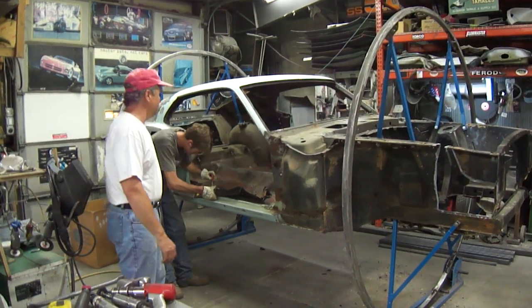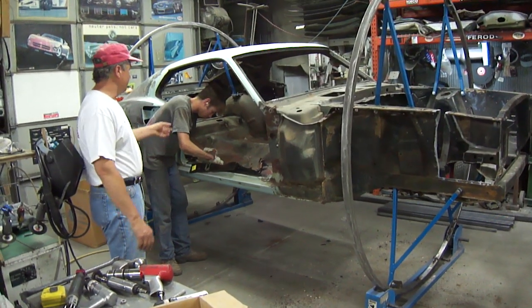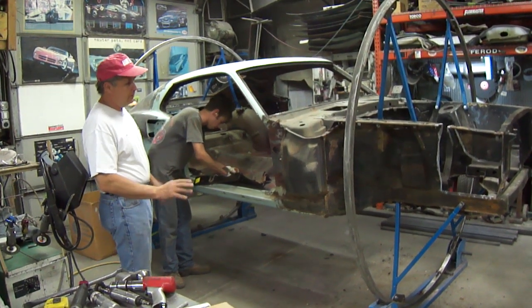You can see the '69 Mustang Mach 1, 428 Cobra Jet, our model car from Alaska. It's now mounted up in the roller hoop. Curtis got it up there the other day, and we're starting to tear into it.